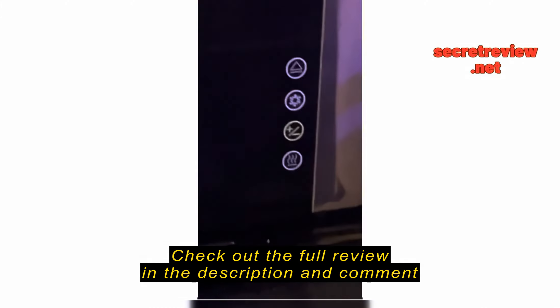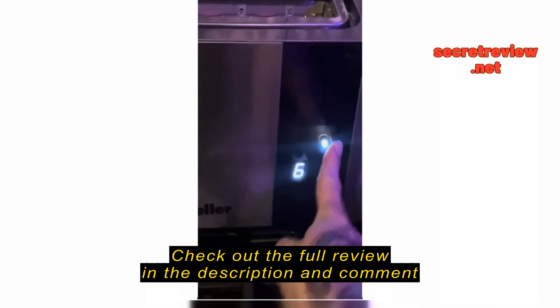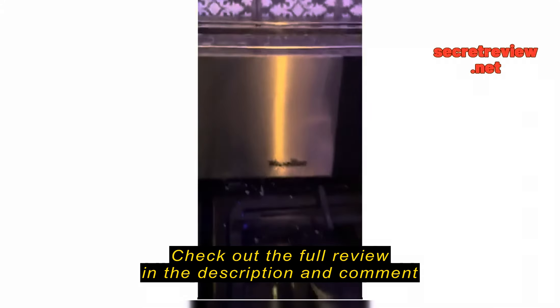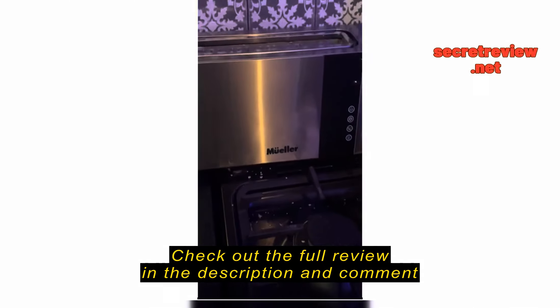It's got six different levels — number six, you can change it up and down. It's phenomenal. You don't want it? You just press that button, it pops up. Fantastic. If you don't buy this, you're not living.